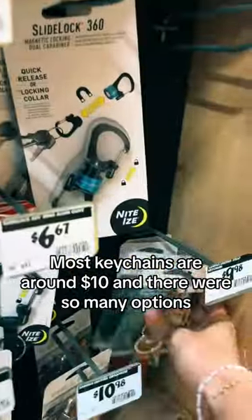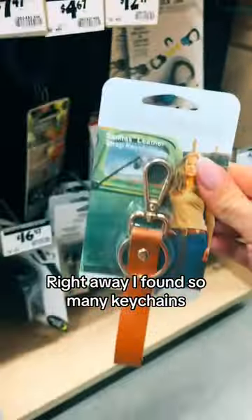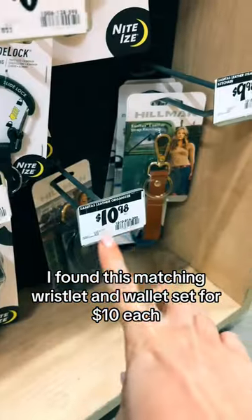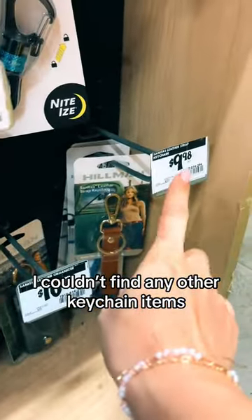Most K-Canes are around $10, and there were so many options. Right away, I found so many K-Canes — including a matching wristlet and wallet set for $10 each. But I couldn't find any other K-Cane items.